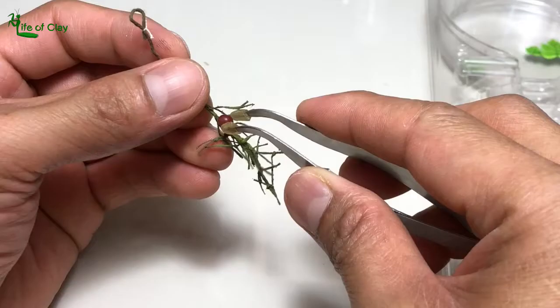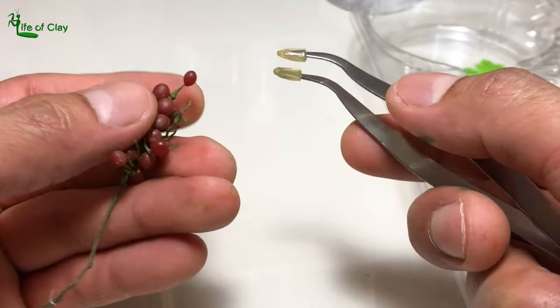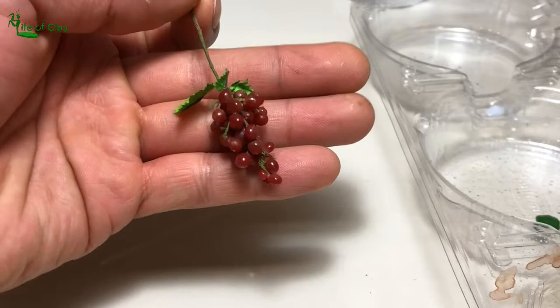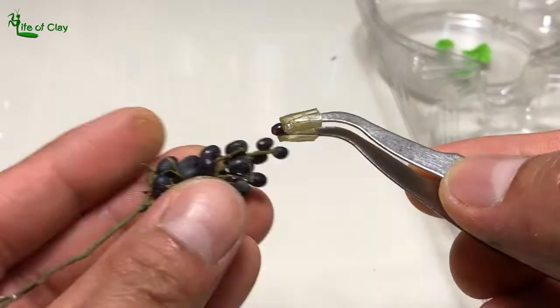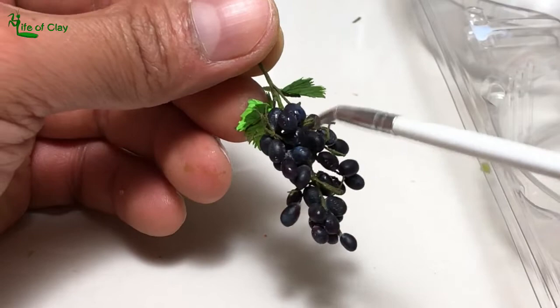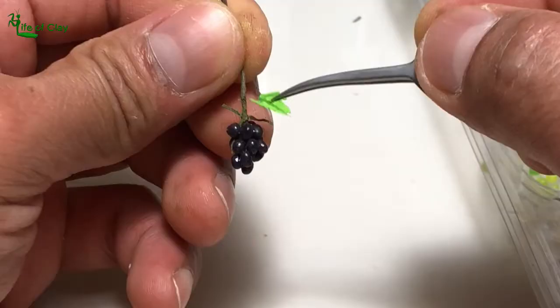Next, assembling the red grapes — and the same procedure is applied all the way to the black grapes. And next is assembling the much smaller bunch of grapes; the same procedure is also applied.